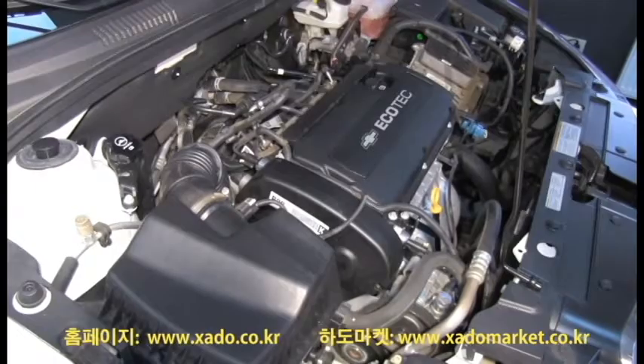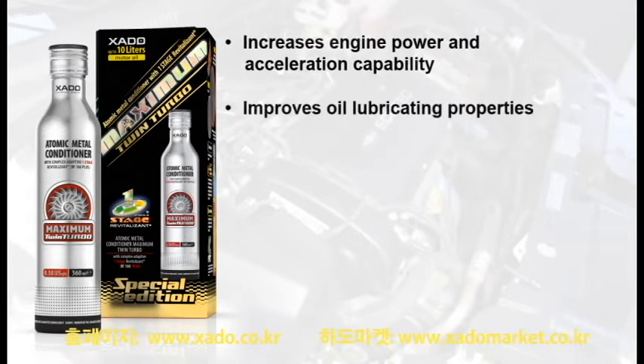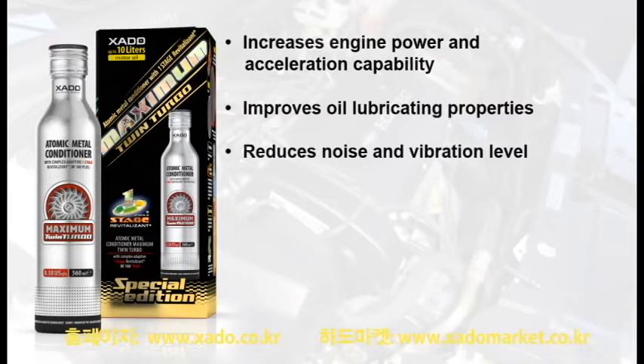Atomic metal conditioner with revitalisant increases engine power and acceleration capability. It improves oil lubricating properties, reduces noise and vibration level, increases oil system pressure and levels compression in cylinders, reduces fuel consumption, and compensates current engine wear.